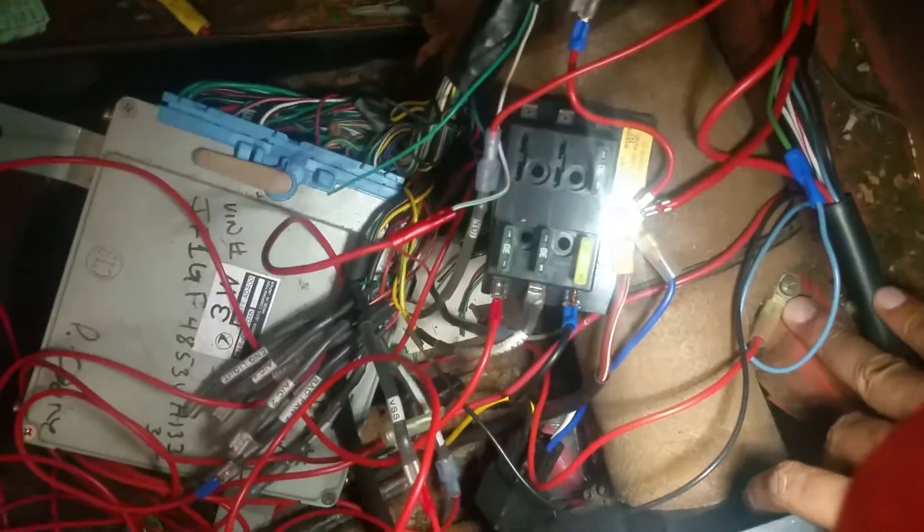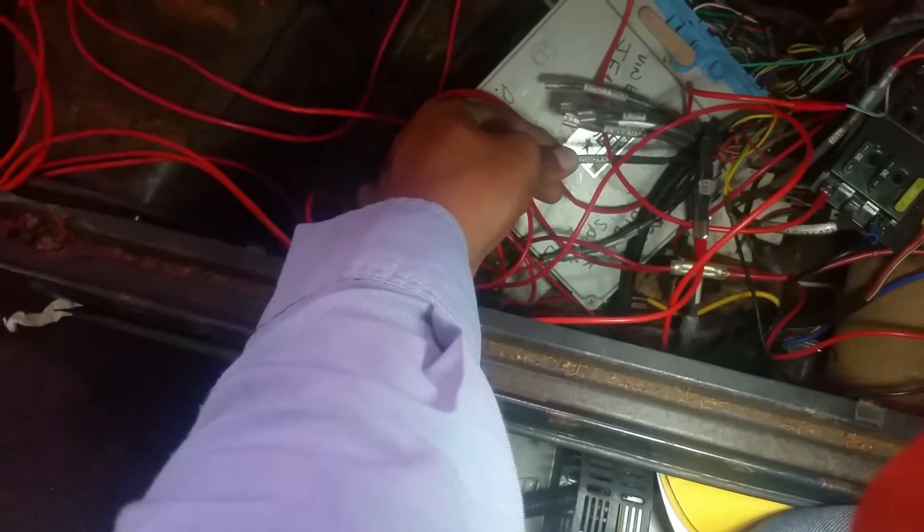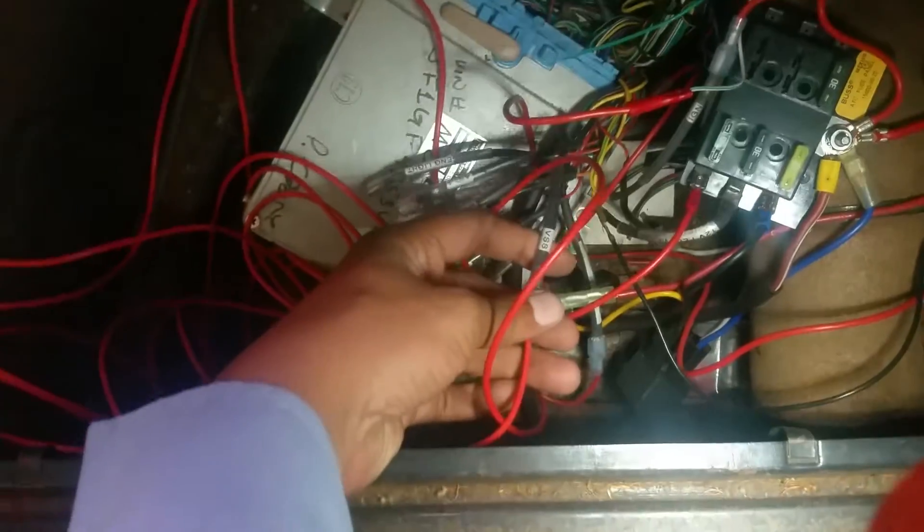I have this grounded and the ECU grounded to the body. It works just fine. I have a lot of excess wiring, but I ended up hooking up the tachometer and the VSS speed sensor.